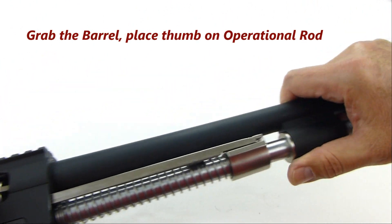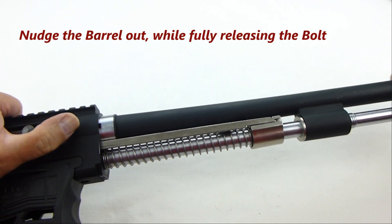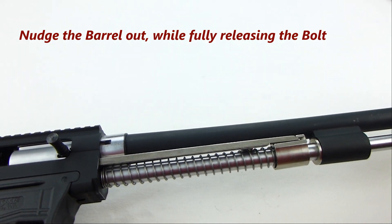Grab the front of the barrel and place your thumb on the operational rod and nudge the barrel out while fully releasing the bolt.